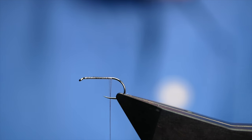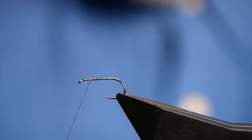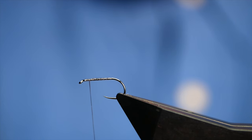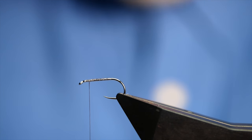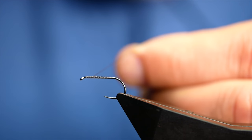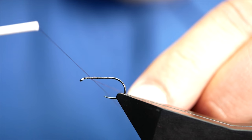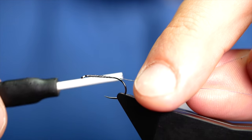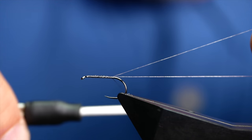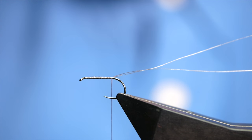I've run my thread up the shank to approximately where a barb would be on a hook, and now in open turns I'm going to bring my thread back up to the top. Now I want to create a dubbing loop for this fly, so I'm going to run off some thread off my bobbin and start to make my loop. It doesn't need to be a big loop — about three inches — and I'm just going to leave that to the side.